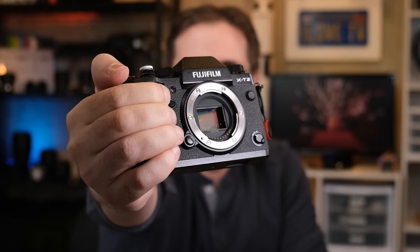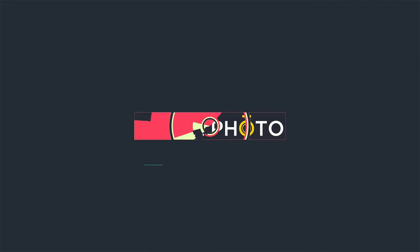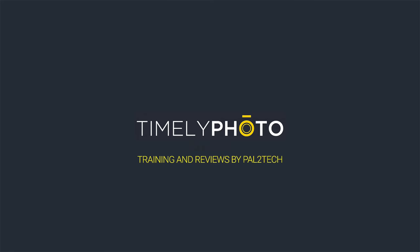Let's clean our camera sensor. Hi everyone and welcome to Pal2Tech. Today we are going to clean our Fujifilm camera sensor.